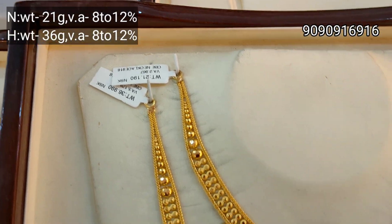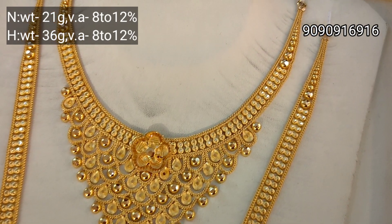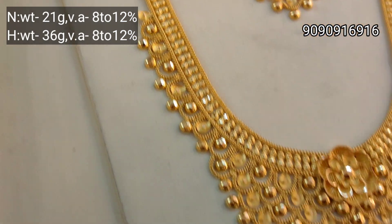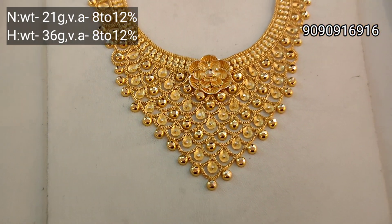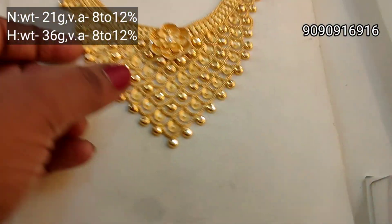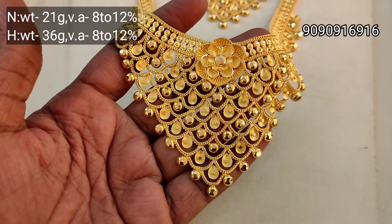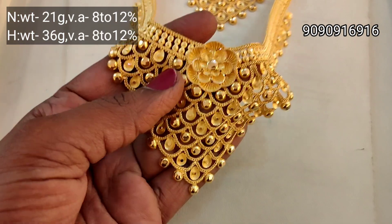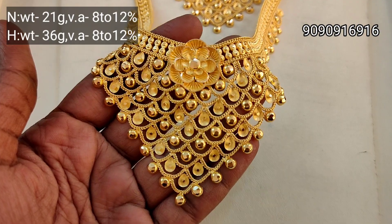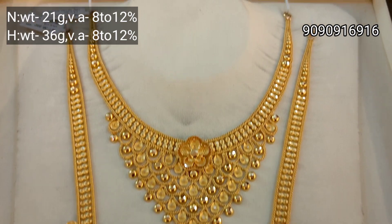Next is the Jolly pattern. Necklace is 21 grams weight, Haram is 36 grams weight. This is a nice color — you can see the shape. It's very beautiful. You can see these nice little details, the fabric, and these chains. This is the rest of the design — soft and comfortable. This is a par-way design.